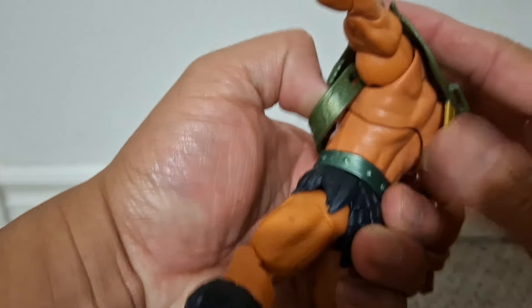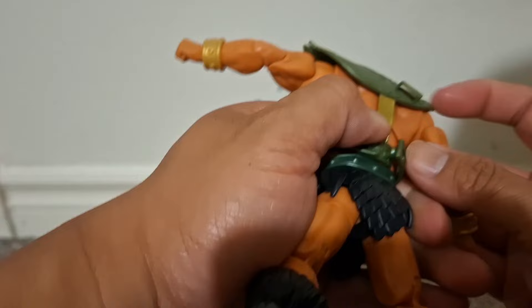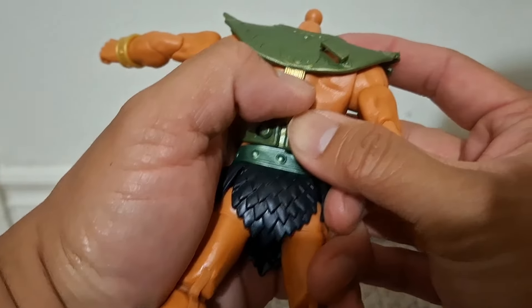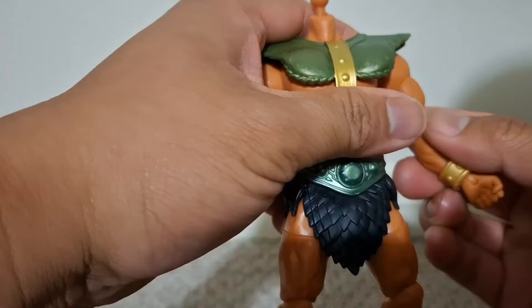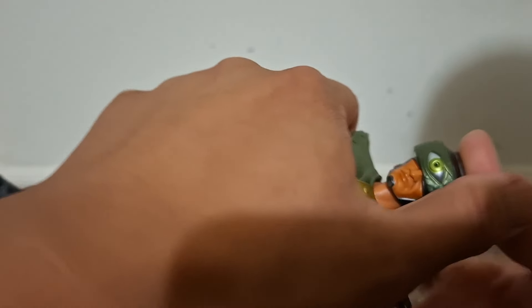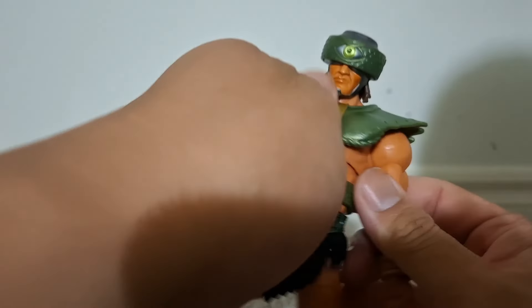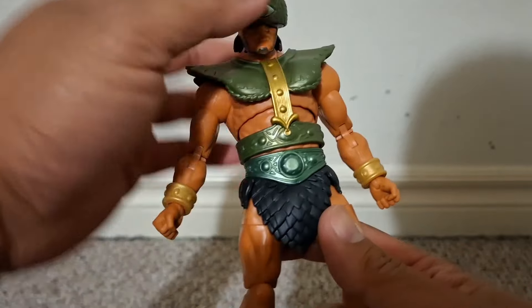I remember seeing the first Triclops in Masterverse for about $30 — it comes with all that motherboard stuff and was more expensive than the other Masterverse figures. So I'm very glad I didn't pick that one right away and got this figure for cheaper, as I probably wasn't going to have it wearing all that motherboard ritual stuff anyway.